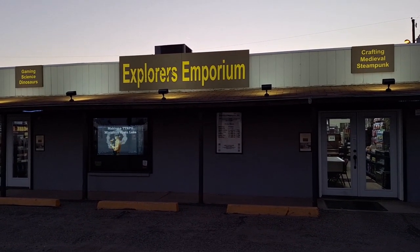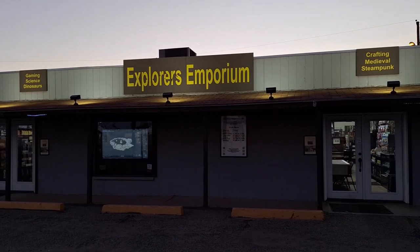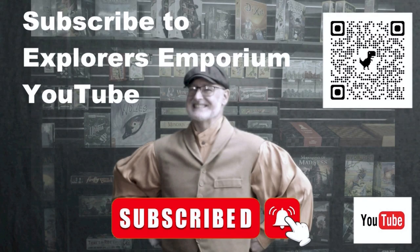Thank you kindly for watching. Keep an eye out for the next video. Super appreciated — have a great day.